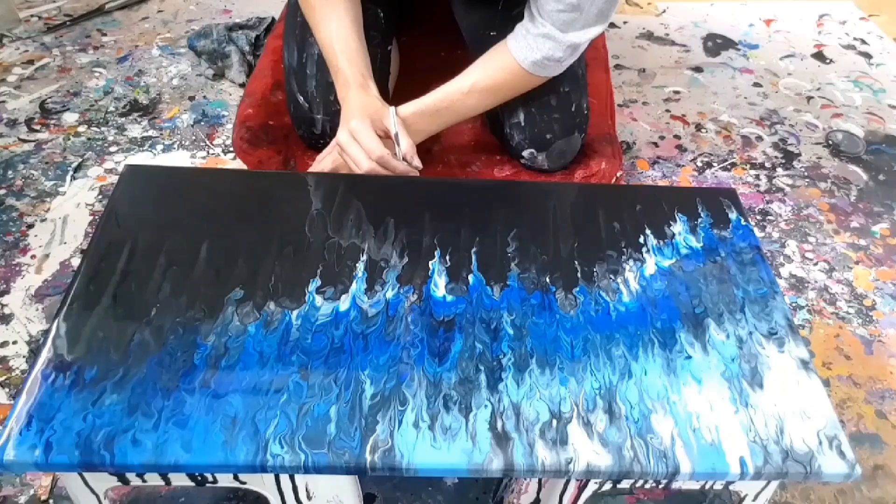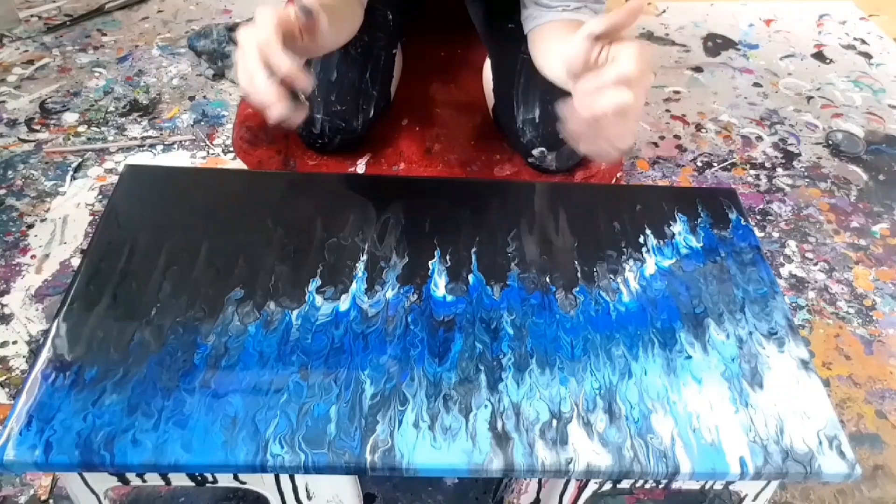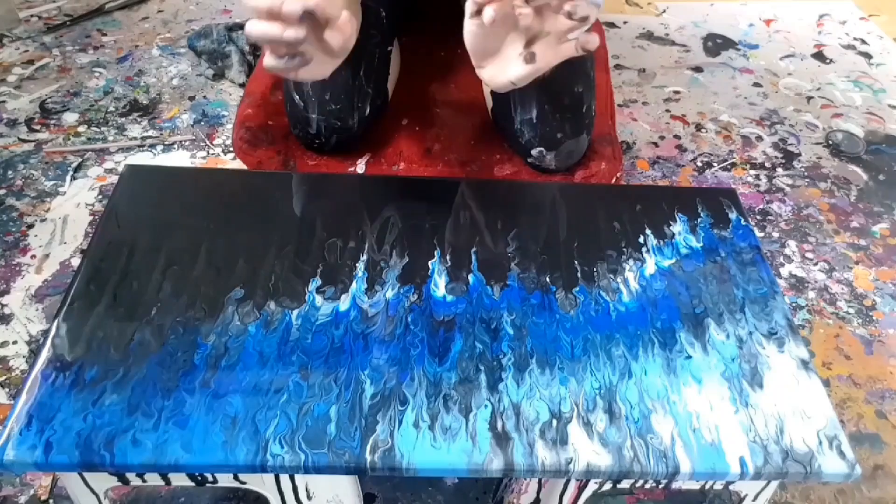I almost feel like tilting it — but no, back away, be strong, back away right now. I know that when you blow on the paint it looks all pretty at first, like those flowering paintings, but the paint tends to move. So I'm gonna give this some time and I'll be back maybe in like 45 minutes to an hour to show you guys what it looks like. I'm afraid this is gonna move.